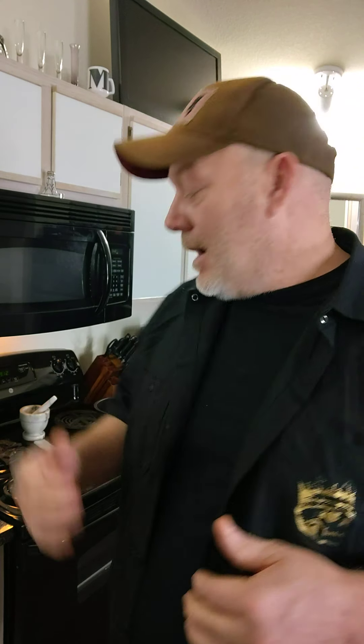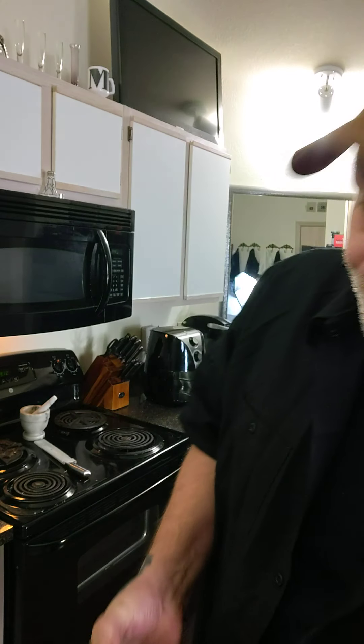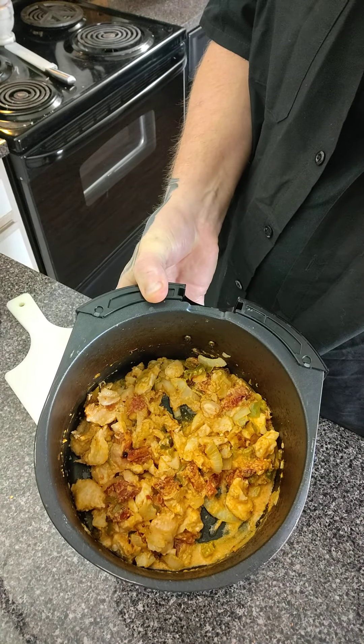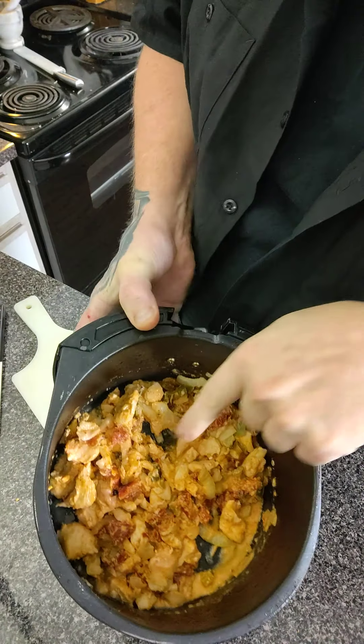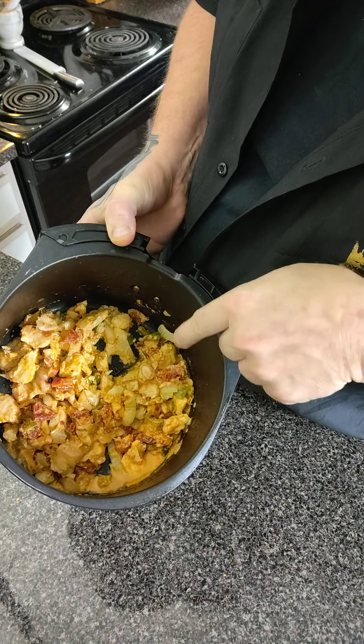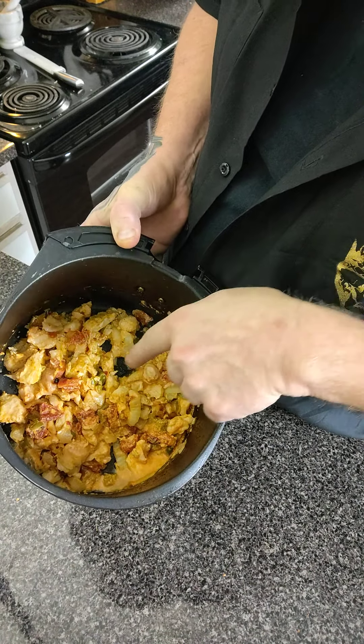It didn't ding or anything but I was smelling it — I go by a lot of smell. So I went ahead and pulled it out, took a look at it, and it looks incredible. You can see those sun-dried tomatoes in there — look at that. You can see the sun-dried tomatoes, the big pieces of onions, and the jalapeño. I wanted to test it.